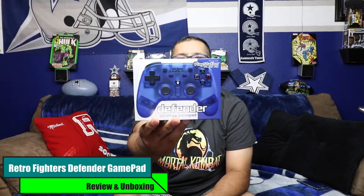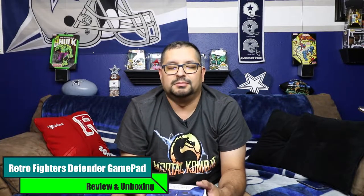What is up guys, welcome back to the channel. Today I got another review box for you — it's actually on another controller I've been waiting on for a while. It's by Retro Fighters. It's the Defender Gamepad. I went with the clear blue color, it's really awesome. It works on the PlayStation 1, PlayStation 2, and also the PS3. I believe it also works on the PS Classic. Can't wait to open this up, show you guys what it's all about and also show you some gameplay. I'm really excited to use this on my PlayStation 1 and PlayStation 2. So without further ado, here we go.